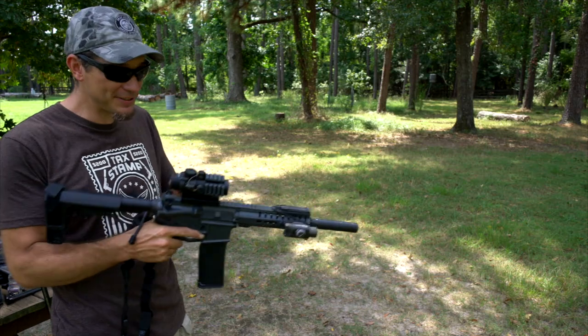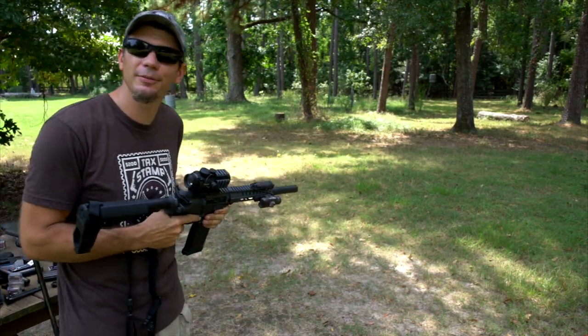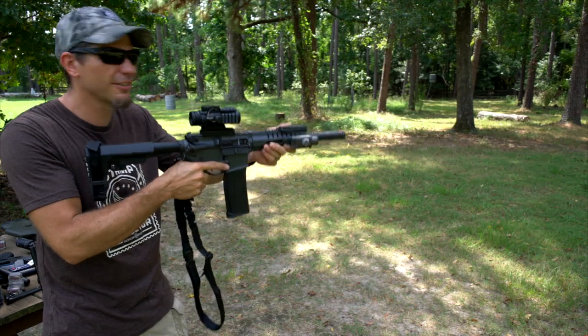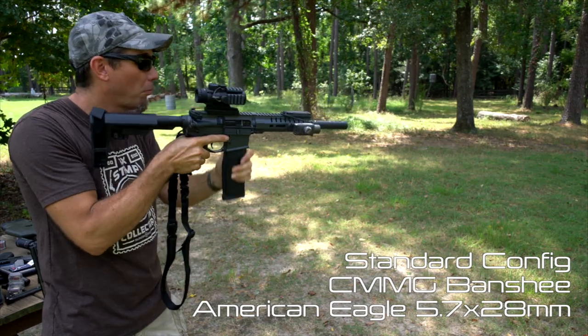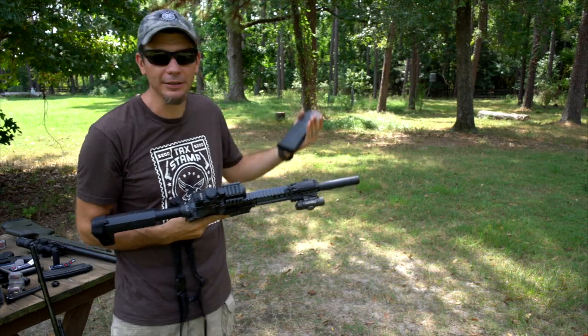Almost forgot 5.7 — had to go grab my wife's Banshee. Let's see what it sounds like. This is long configuration with standard American Eagle ammo. Sounds good, but of course you have a lot of ballistic crack.